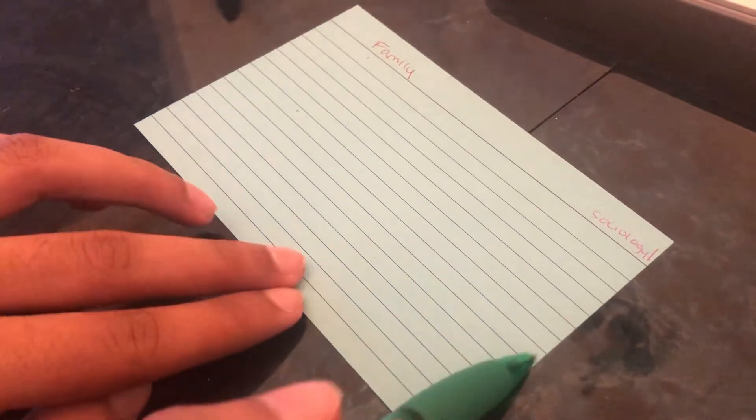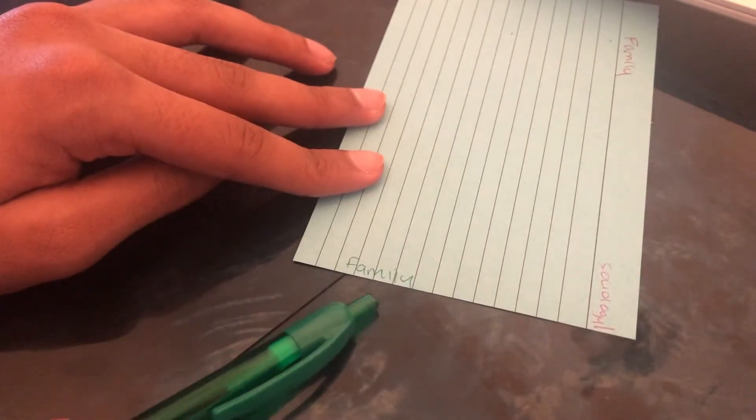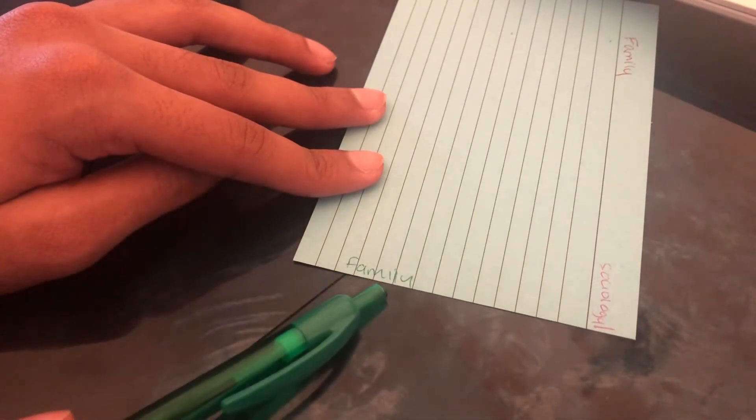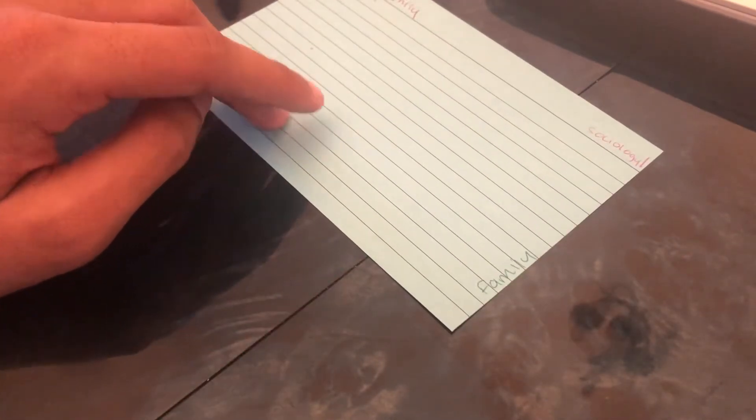Sideways on the card I also write the topic name — 'Family' — and this is only for the first card in each topic. The rest of the flashcards would end here and I stick this one out when I store them, so it acts like a tab and I can easily find that topic.